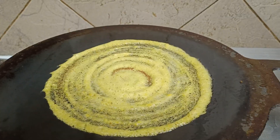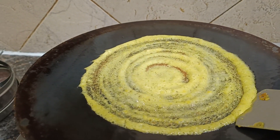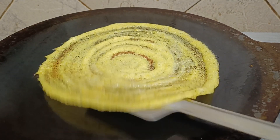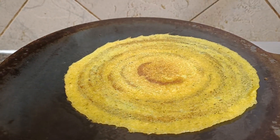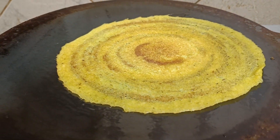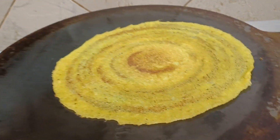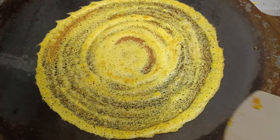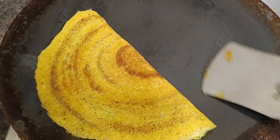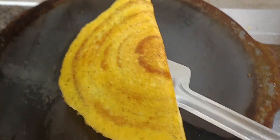When the dosa turns a nice golden brown color, let's flip it around. Flip it over and cook it on both sides till the dosa is nice and crispy. You can see that the dosa is nice and crispy — now let's fold it and place it on a plate.